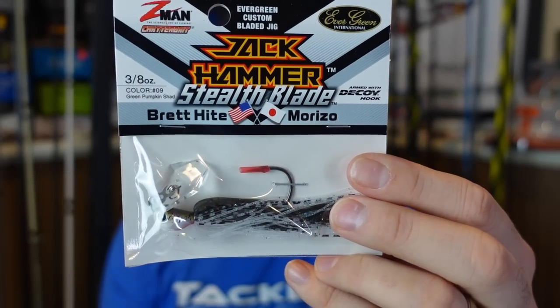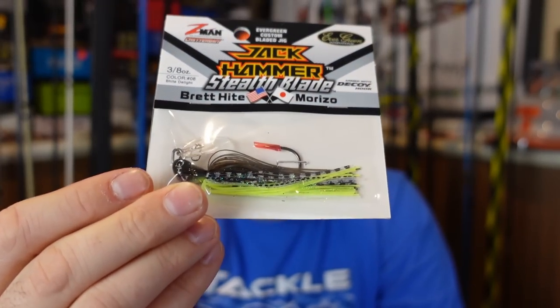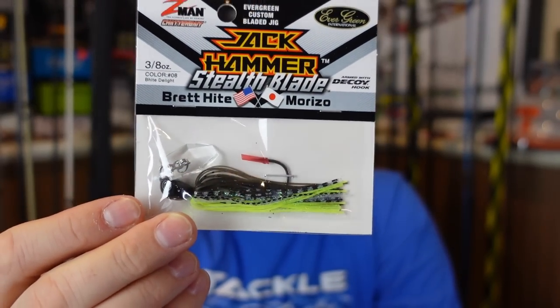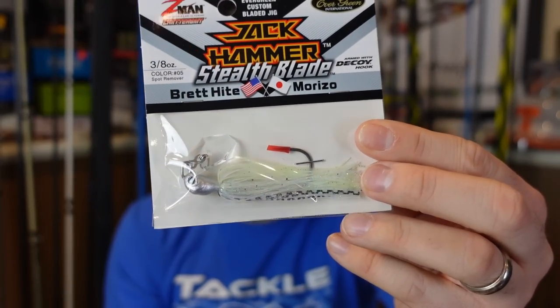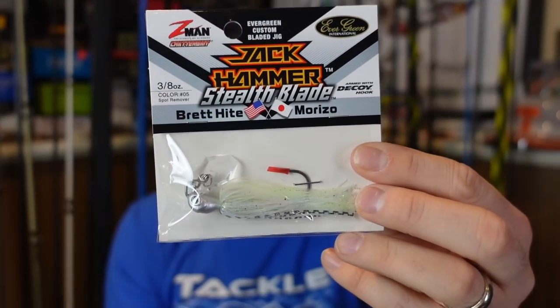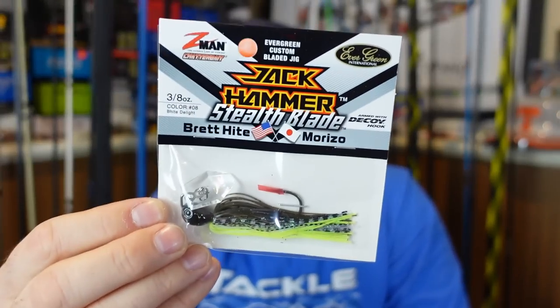I also got Green Pumpkin Shad — a good baitfish imitation with dark top and lighter belly. Then Beehive Delight, truly one of my favorite colors they make in chatterbaits — green pumpkin chartreuse, a great way to mimic bluegill. And lastly Spot Remover — a very natural color with a silver head for a little flash. I've heard split opinions on the Stealth Blade: some people really like it as a finesse downsized chatterbait; others say don't waste your money and just get a regular Jackhammer. We'll see — maybe they're hype, maybe they're cool.